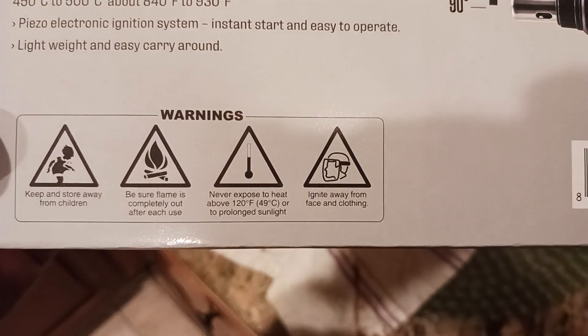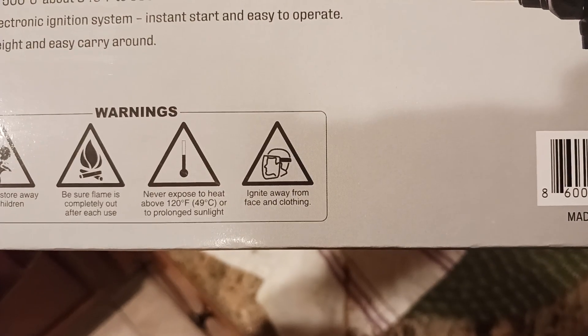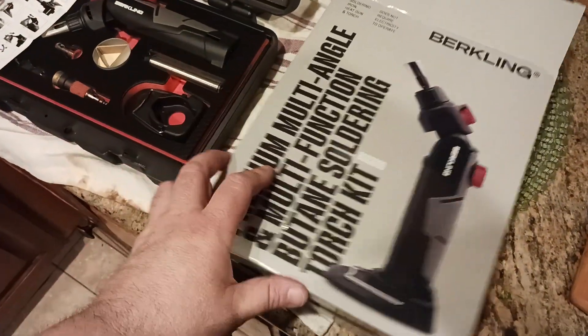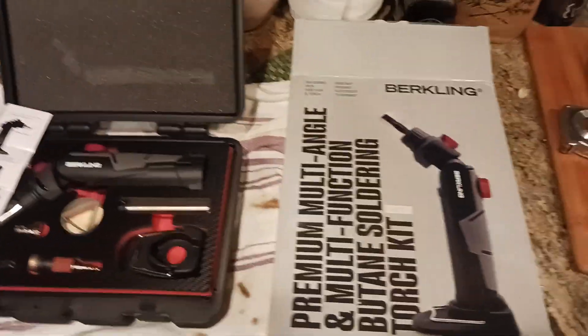Obviously be sure the flame is completely out after each use. Never expose it to heat above 120 degrees or prolonged sunlight, and ignite away from face and clothing. Always wear protective eyewear no matter what, because whatever you're working on could literally explode in front of your face. So always wear protective eyewear, protective facewear, gloves — whatever you need to do to protect yourself, just do it.